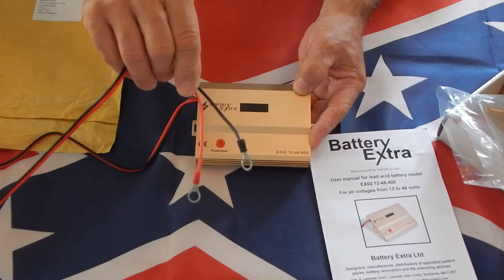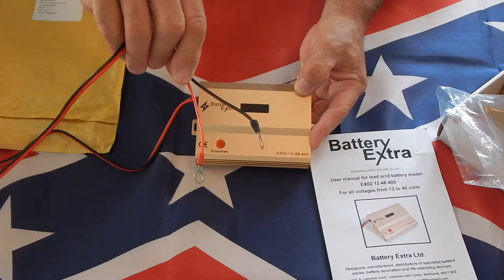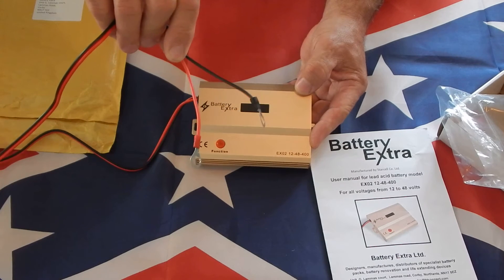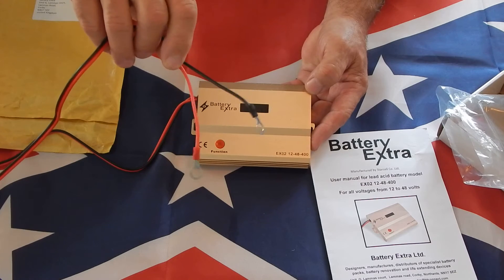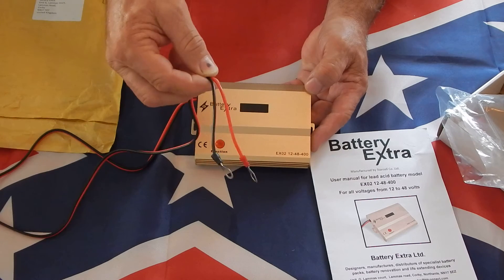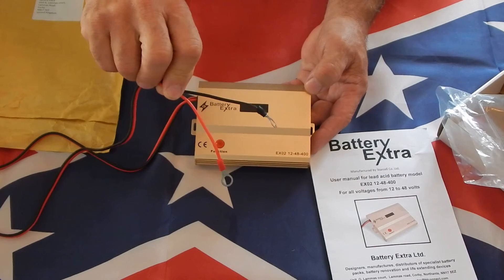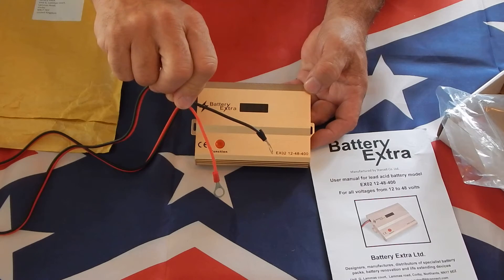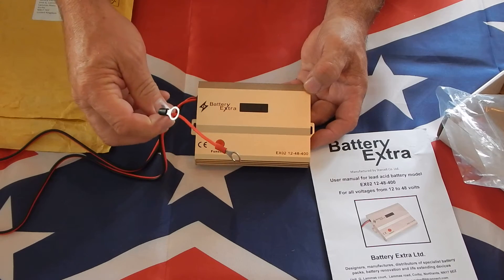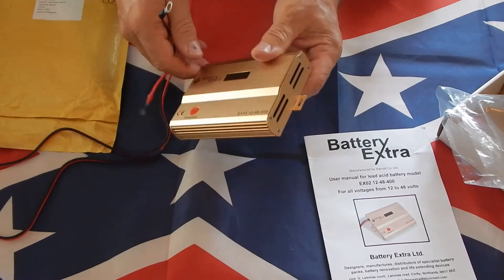My battery bank is 790 amp hours at 24 volts, so I'll be using the 400 milliamp setting. This is powered from your battery bank and has a roughly two-foot-long cord with eyelets on the end. I'm going to hook it up directly to the negative and positive bus bars, connecting to two sets of four batteries at 24 volts.